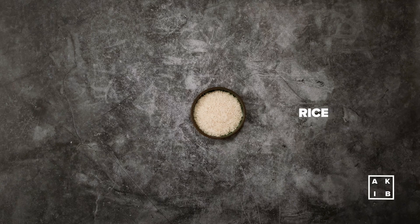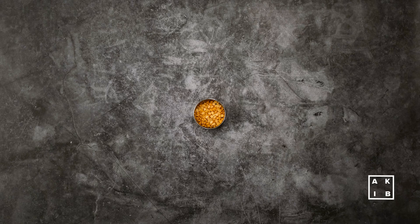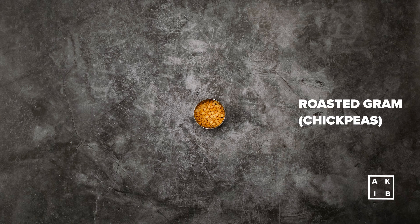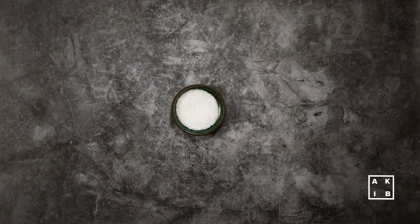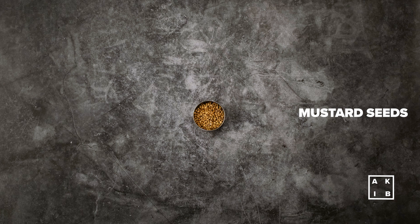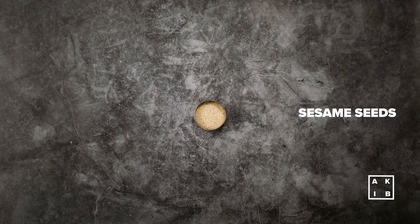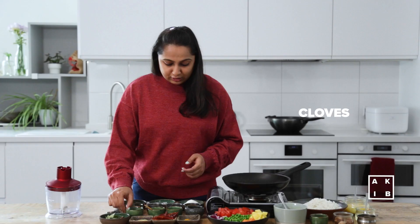To make the Bisi Bele Bath, we need some rice, lentils, veggies and an aromatic spice blend, some split chickpeas or chana dal, urad dal, desiccated coconut, coriander seeds, cumin seeds, mustard seeds, fenugreek seeds, sesame seeds, and around 10-15 cloves.